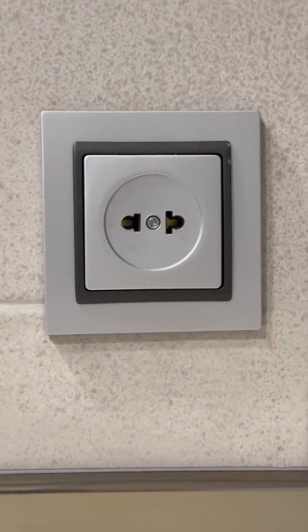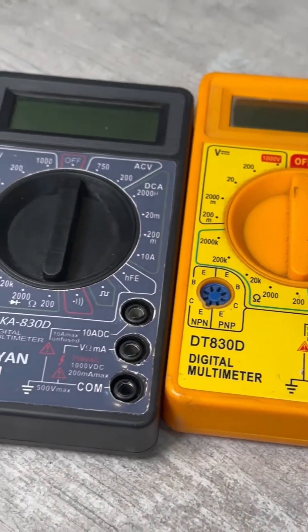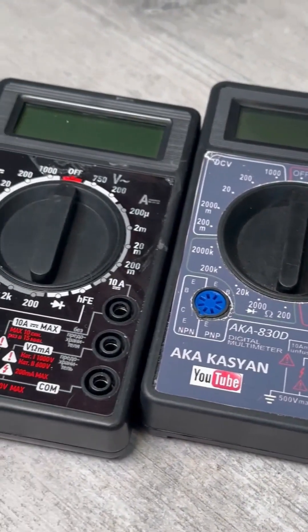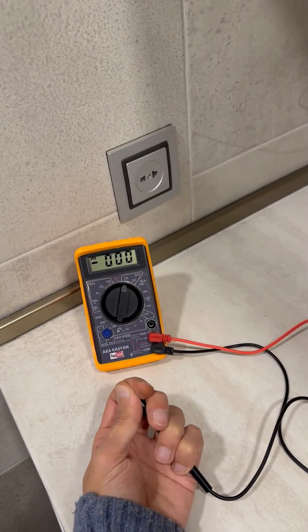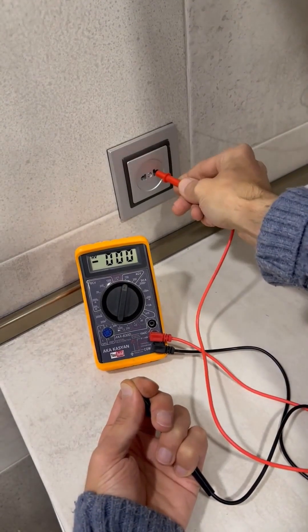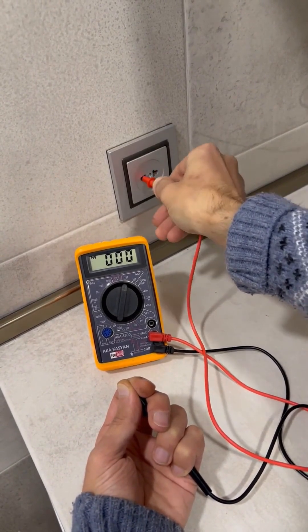How to find the phase in an outlet with a multimeter. Many recommend using a multimeter and your body for this, holding the black probe in your hand and poking the red one into the outlet. This method is dangerous and doesn't always work.